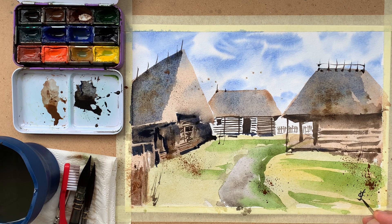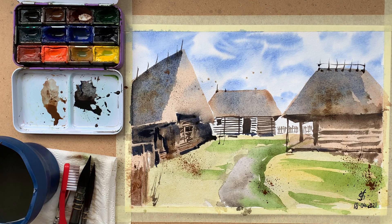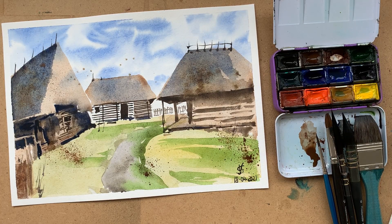I think it's time to sign this sketch and date it, because I tend to forget when I painted them, so I've made a habit of signing and dating them. Thank you for watching. Goodbye.